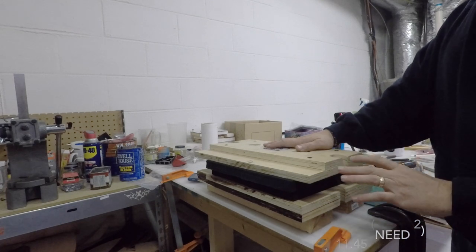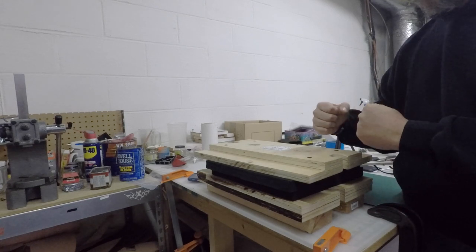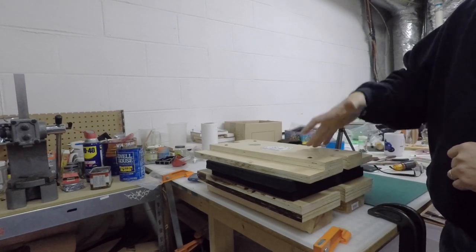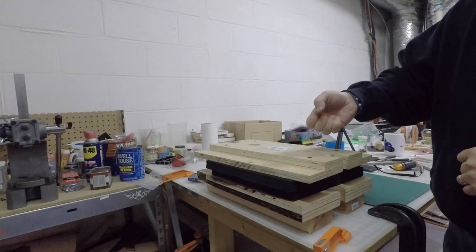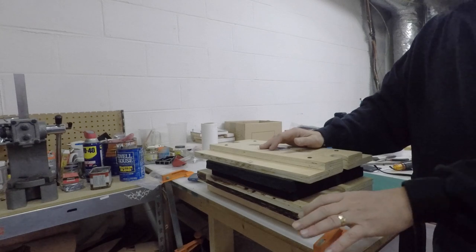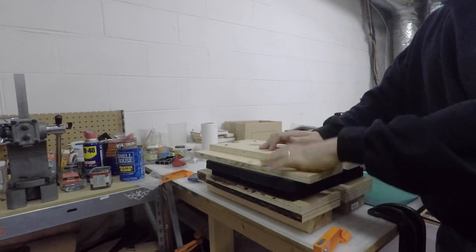A simple press and a couple of clamps will do. There are various styles of clamps — these are bar clamps, and I find they're really good for getting a lot of pressure on the piece. I'd like to find clamps with a ratcheting mechanism to make it a faster process, but I haven't found any yet that are strong enough for what I do.